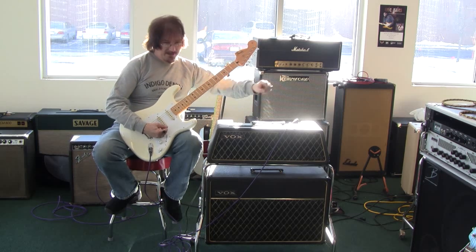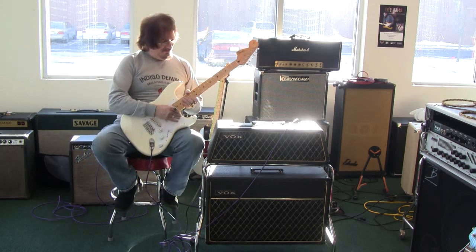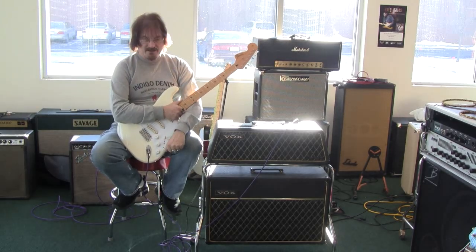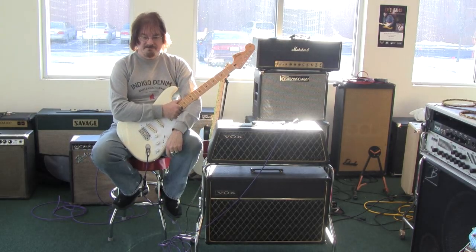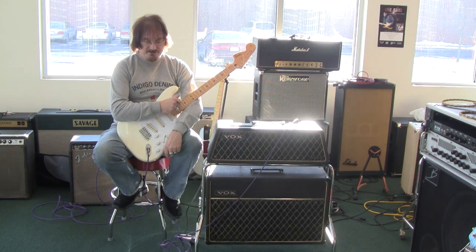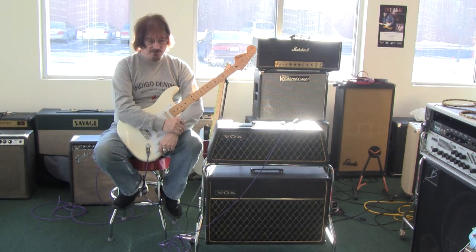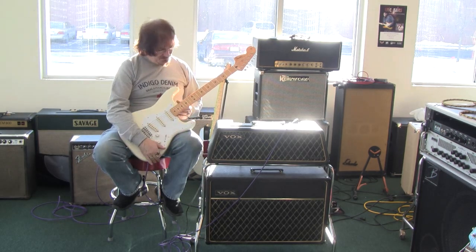Hi folks, here we've got a little amp that's all ready to rumble. It is a Berkley Super Reverb Twin. Now the other Berkley that I just did a little demo on was one of the Thomas Organ amplifiers. This one, however, is an EL84 power 2 version of the same amp.